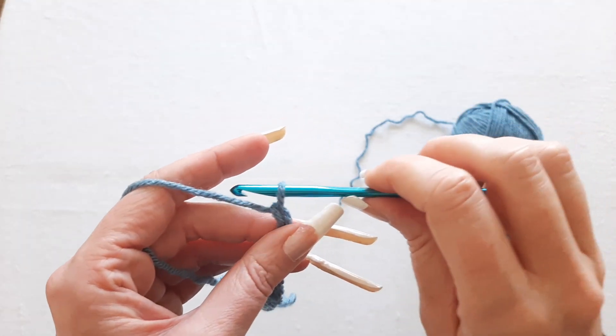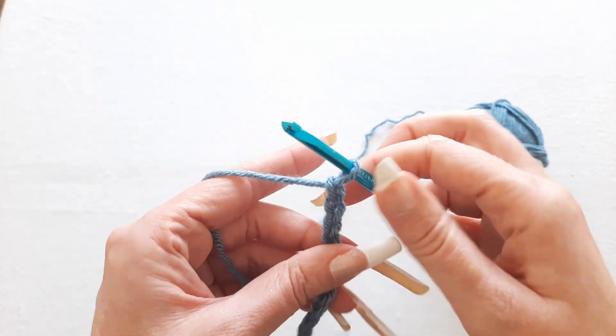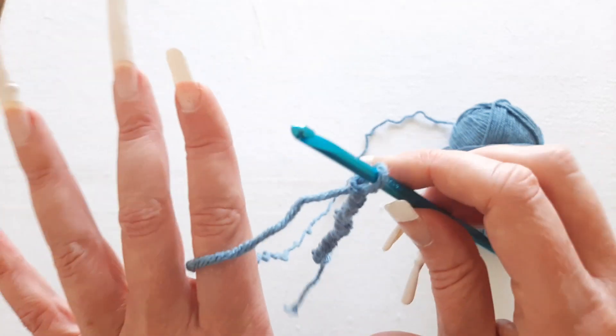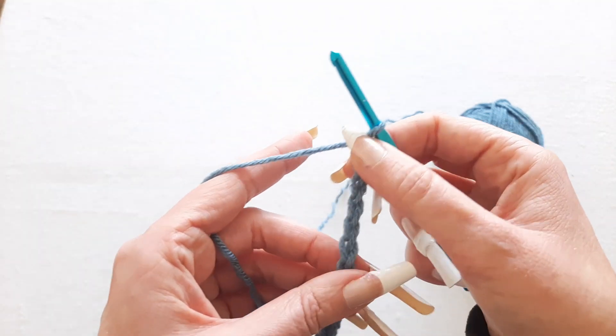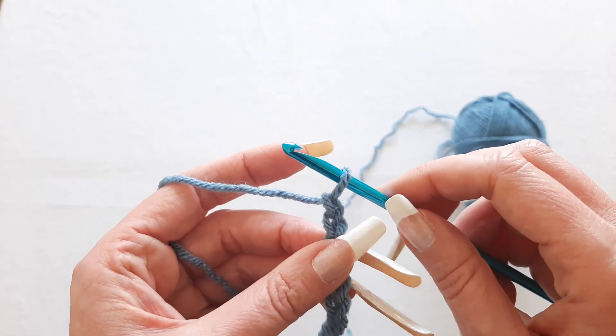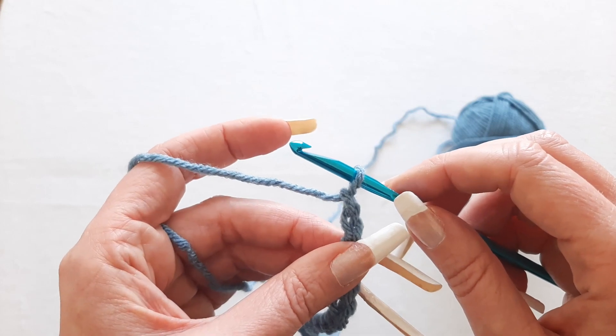So in this video I'm going to show you how to hold your hook and how to hold your yarn so you can get consistent chains and consistent crochet stitches. I'll show you how I do it first and then I'll give you a few other options. Stick around to the end of the video because I'll show you a few cheat methods in case none of these options are working and you're just getting really frustrated.